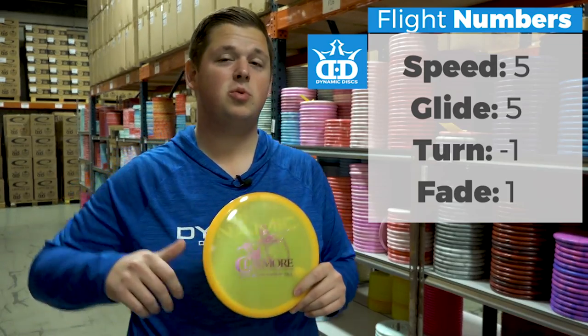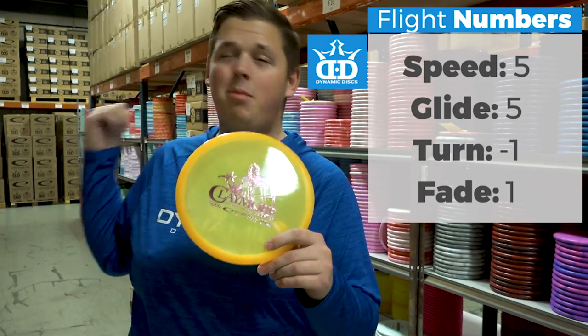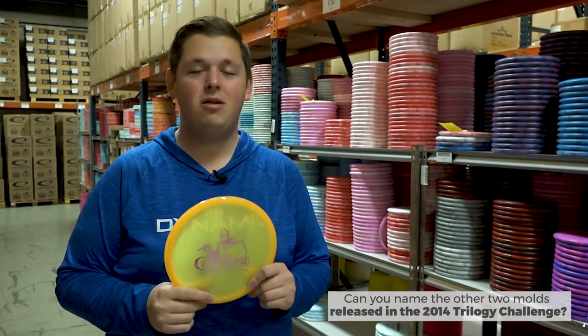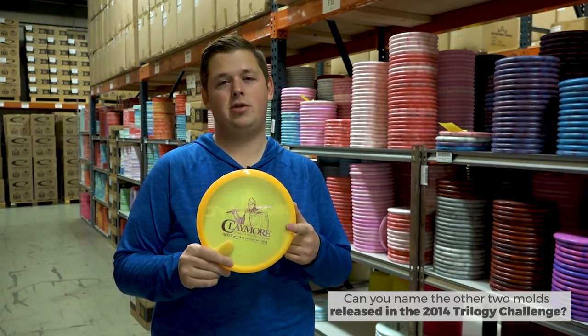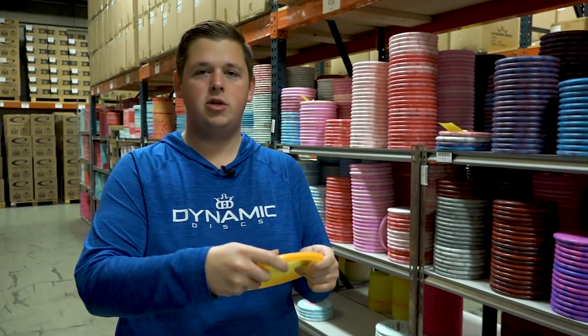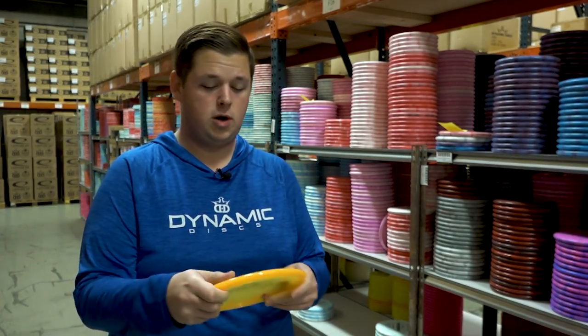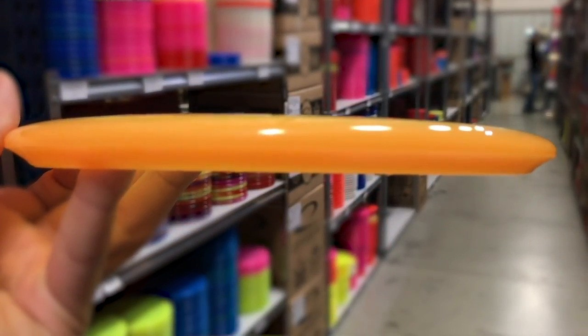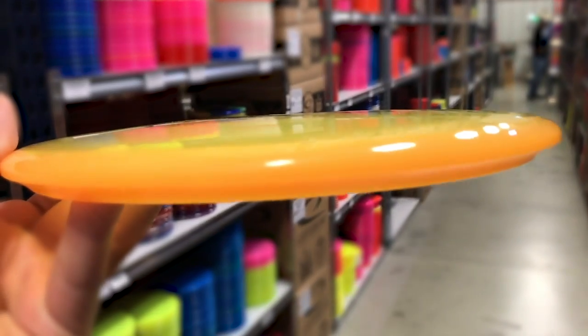The Claymore was first released way back in the 2014 Trilogy Challenge — the first year that we held the Trilogy Challenge. This was the mid-range you got if you played in one of those. It's a fairly shallow mid-range, not super deep or wide, but it does have a really comfortable feel in the hand. Not a ton of dome, but a nice, consistent, smooth dome.